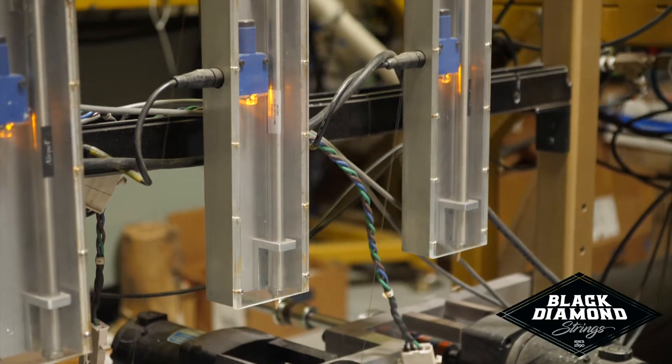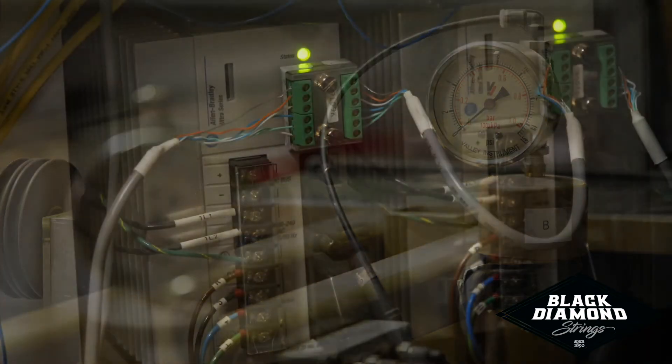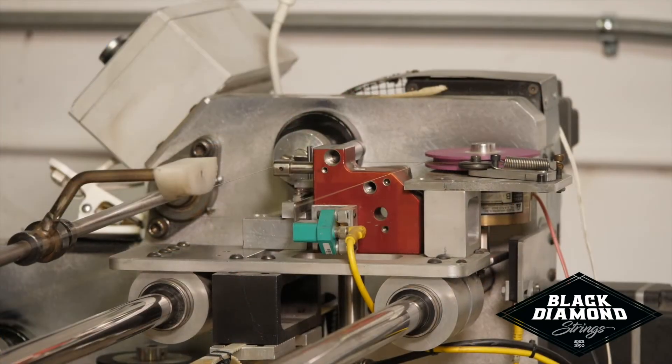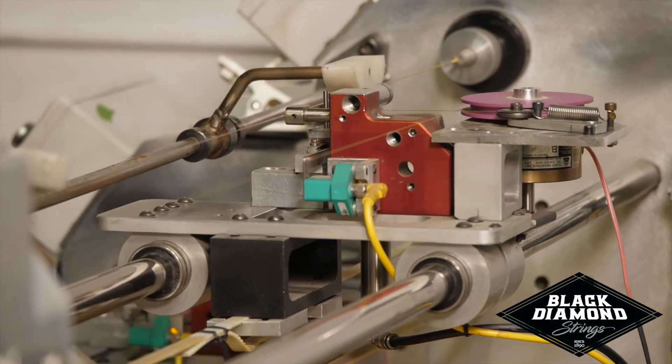Named the BD6900, these winders are one-off specialized machines built by Black Diamond. The BD6900 assists Black Diamond production operators to produce with precision a core bond string every 20 seconds, resulting in an unparalleled and consistent product.